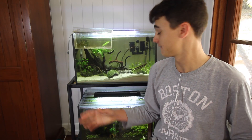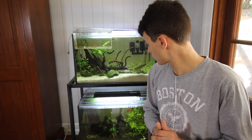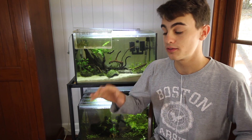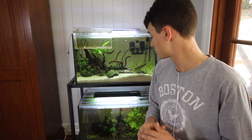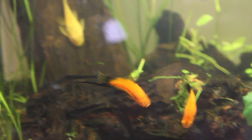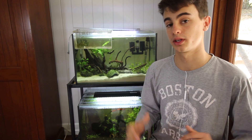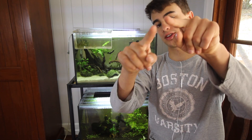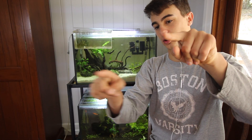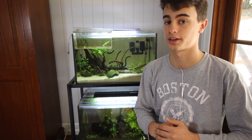Just feed these guys once a day, keep lots of decorations in there, and they will breed for you. After you've got your female pregnant, make sure you give her tons of food — keep her well nourished and as low-stressed as possible to get the healthiest batch of fry. Give them 20 to 40 days to get ready to give birth. Once she's really round and plump, you'll notice they get squared off — the body looks like a square from the gravid spot on the bottom of her abdomen up to her tail — and that tells you she's ready to give birth in a couple of days.